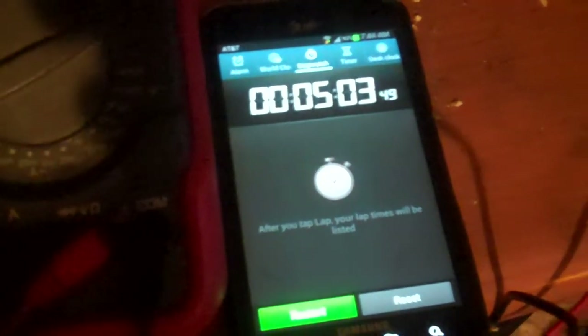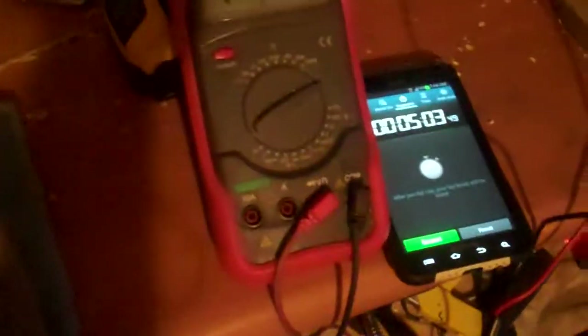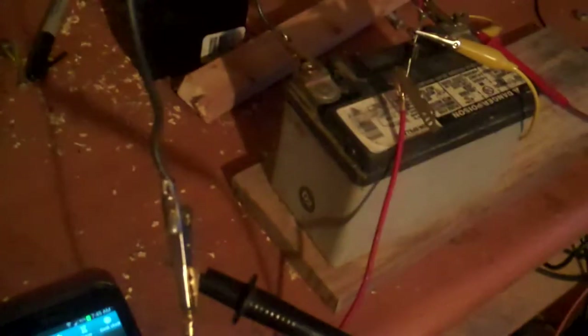After five minutes of twisting on this thing, in about 15 or 20 minutes it settled down — we're now up to 11.88. This is a higher capacity battery, so it takes a lot to charge it up.